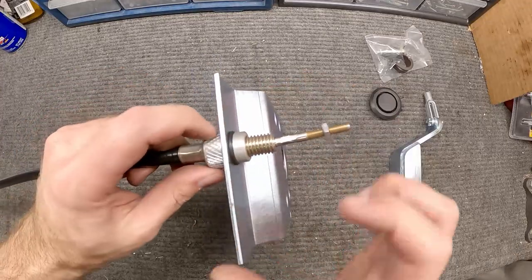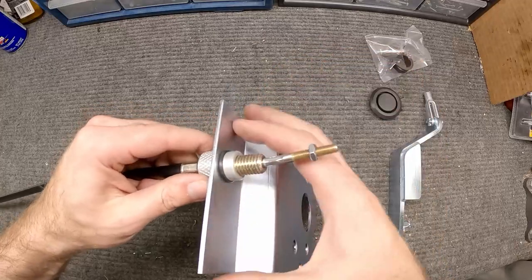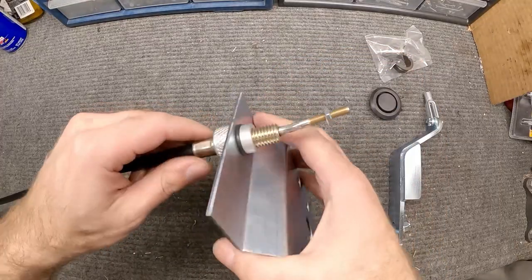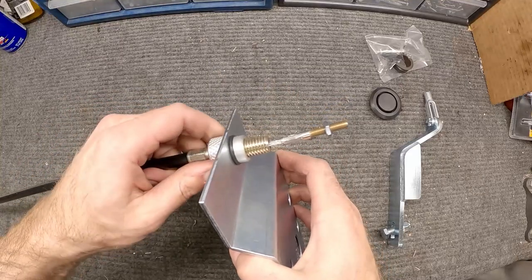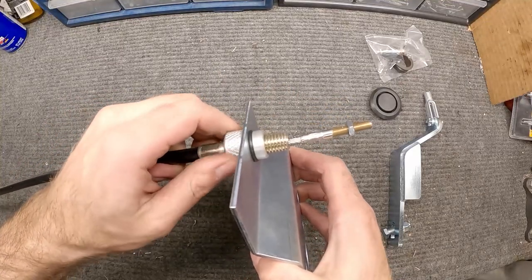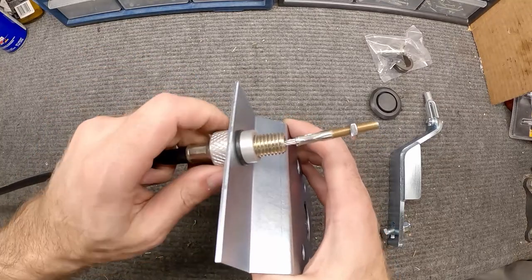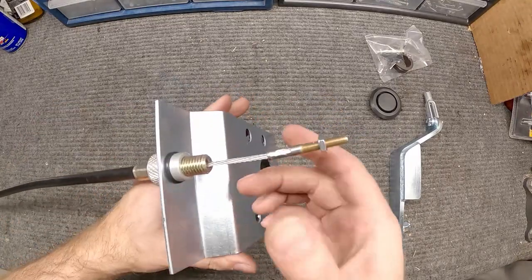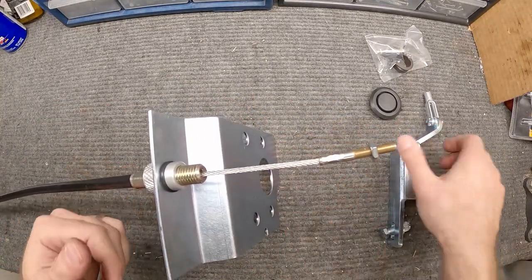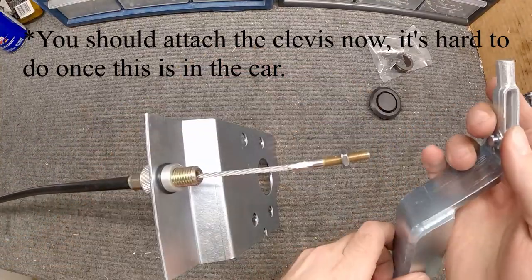When you put this cable in, make sure you thread it all the way down to the bottom. Take the O-ring off, slide it through the bracket, put the O-ring back on and it holds in place. As you spin this out it changes the position of the cable — we can use that for fine tuning and adjusting cable length down the road. Now we bolt this onto the firewall, feed the cable through into the cab, spin the clevis on, and attach it to the clutch pedal.